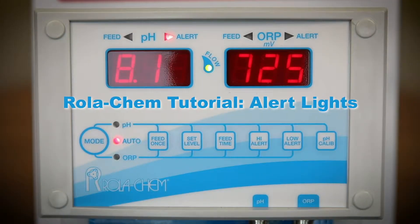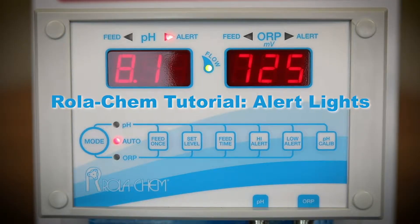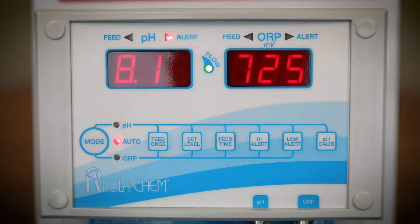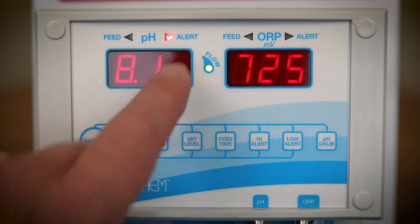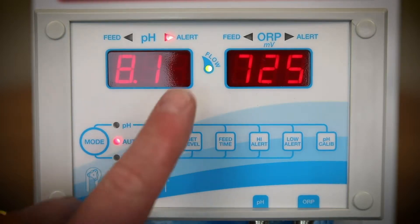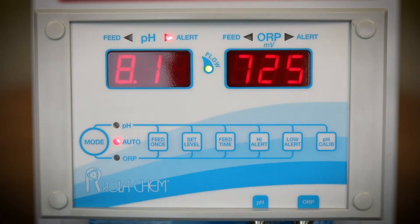In this segment, I want to talk about the alert lights located above the LEDs for both ORP and PH. The alert lights will be lit and the controller will be disabled when the chemistry goes above the high alert level or below the low alert level. When the alert light is lit for either ORP or PH, you need to determine if the pool or spa is above the high alert or below the low alert.